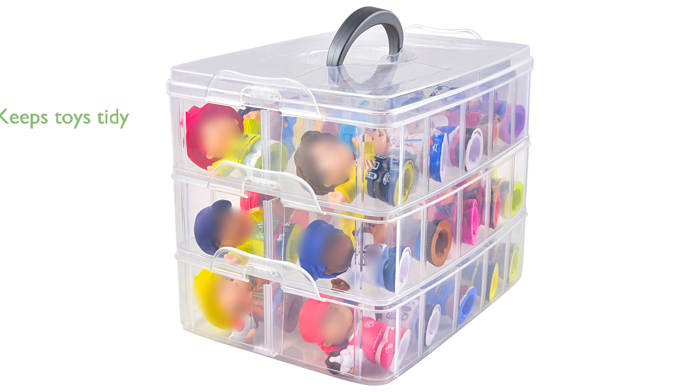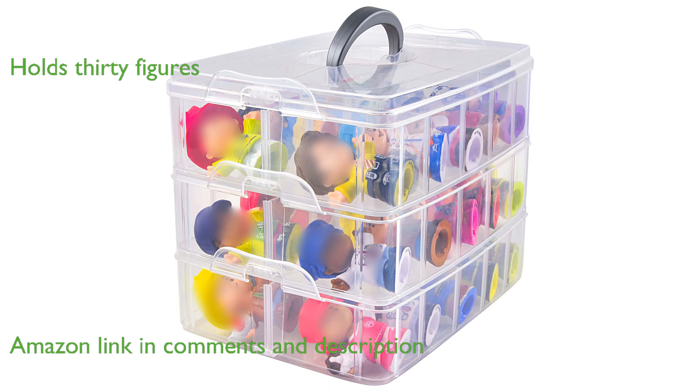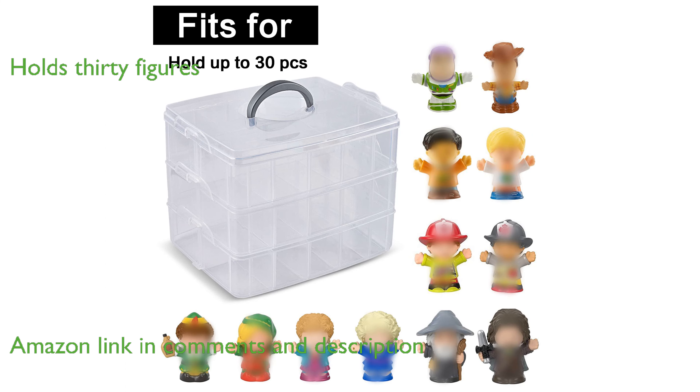The Toy Storage Organizer for Figures is an excellent solution for keeping children's toys tidy and organized. It can hold up to 30 mini figures, making it perfect for a variety of collections, including Disney princesses and Fisher-Price characters.